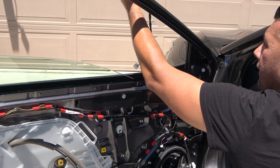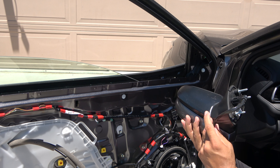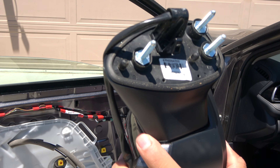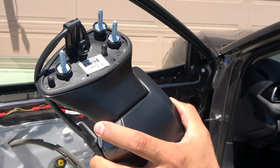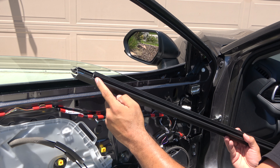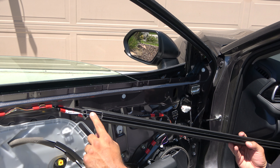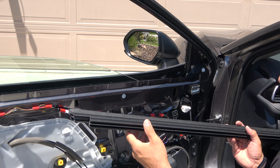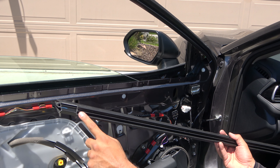Just pull the harness through. This is the back side of the mirror. The part number is held on screen so you can pause the video if you need that information. Note that little groove in the back — it goes to the back of the window, just in case you forgot which way it went.